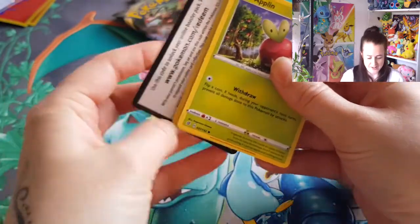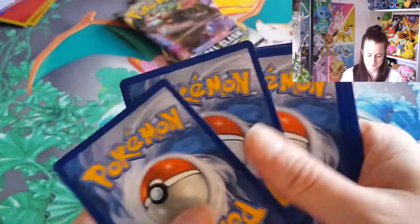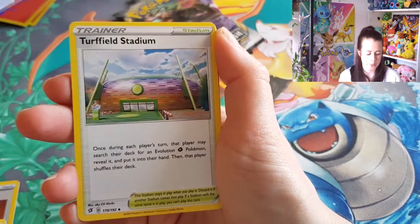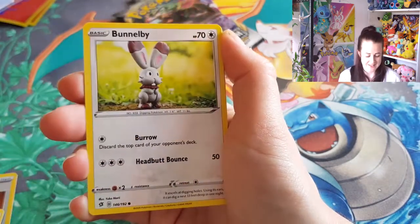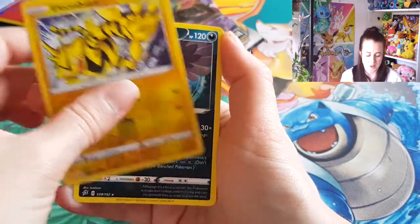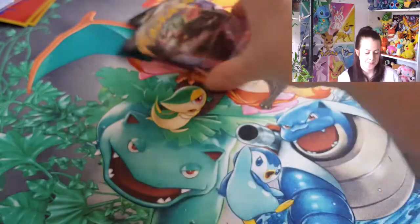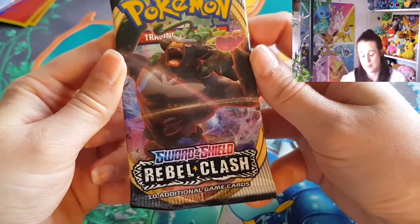I'm like slowly going crazy. We've got water energy, Palossand, Milo, Turffield Stadium, Applin - I was right with Applin, well done me! Galarian Darumaka, Flapple, Boltund, reverse hollow, Electabuzz, and Manectric. Very nice, okay moving on to pack three of the Rebel Clash.